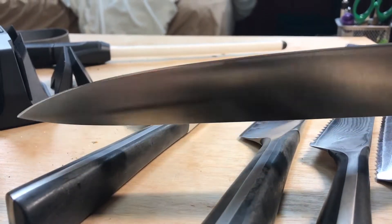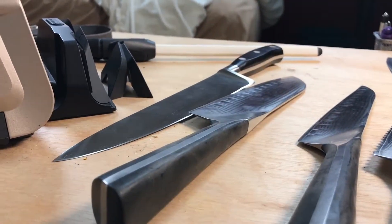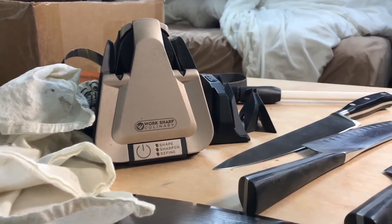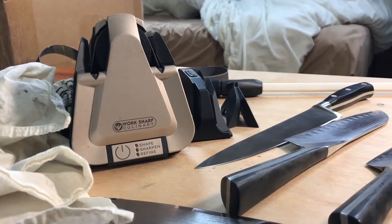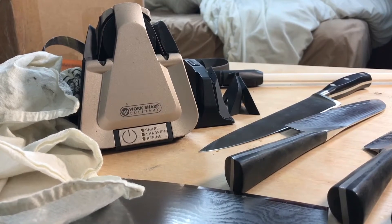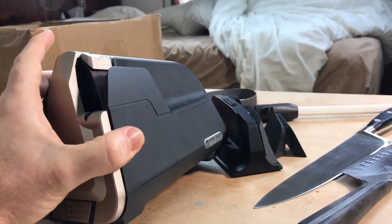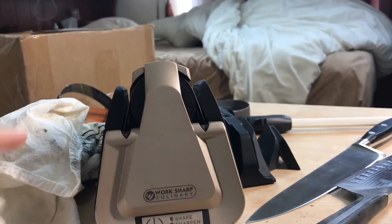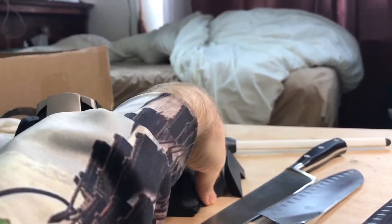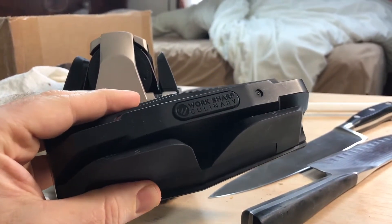I'm not going to shell out several thousand dollars for very expensive shop equipment when I especially don't have the money, space, or the time to really get acquainted with it and use it properly. In the future, I'm sure I will do that as my interests and hobby evolve. But currently, this fulfills my needs perfectly and I'm very happy with it. The flexibility that this machine offers in terms of the guided sharpening angles is very nice.